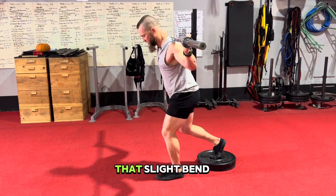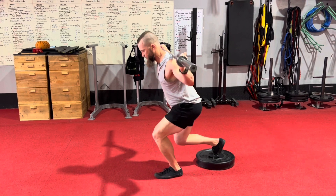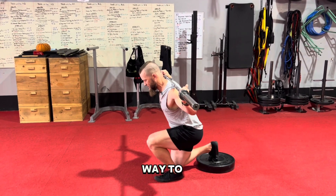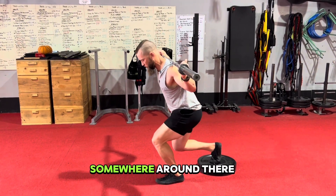Come all the way up to that slight bend, slow back down, and just repeat — working all the way to basically 12 to 15 reps, somewhere around there.